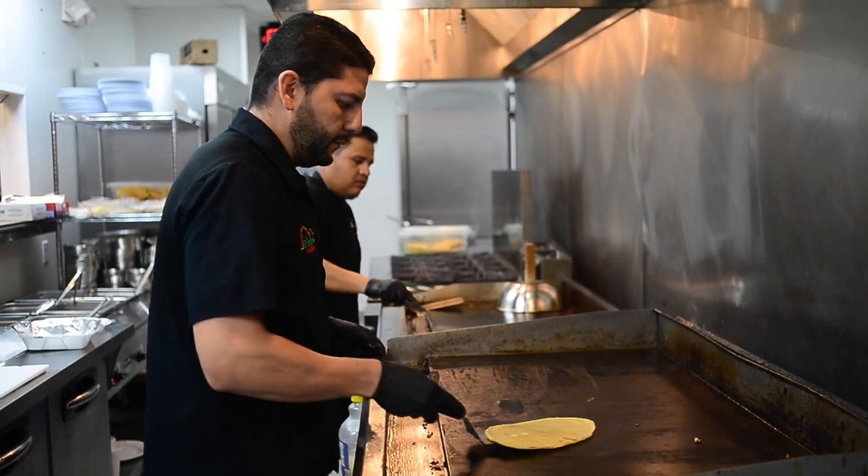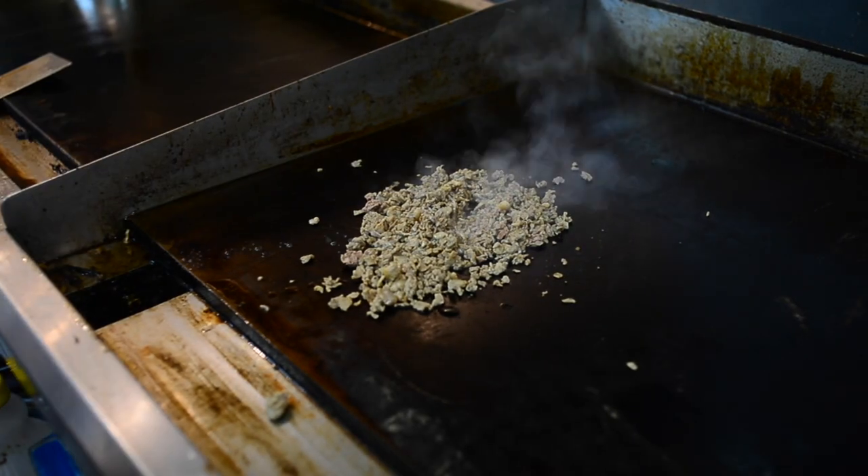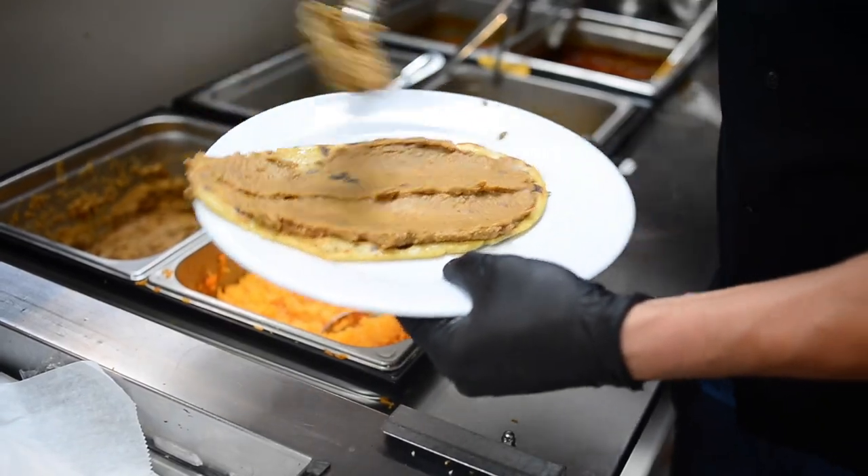I'm going to prepare a huarache for you. It's a thick tortilla made of masa. We put it on a flat top, add oil, and then spread the beans.